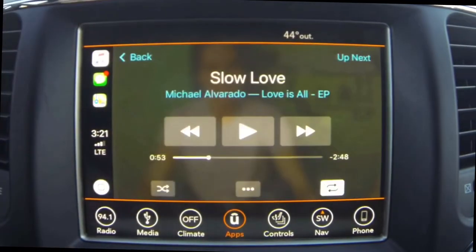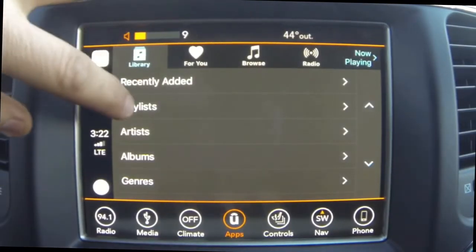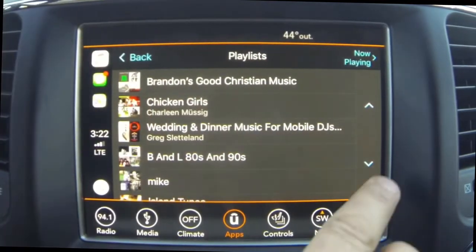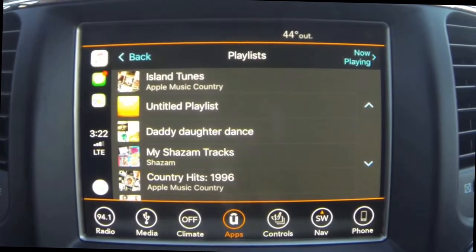Let's go ahead and hit Music — this brings up the music that's on your phone and you can choose from artist, playlists, and different genres. I'm going to choose Playlist here. The beauty of this is that it mirrors your iPhone, so it makes it a lot easier because you know where everything's at.